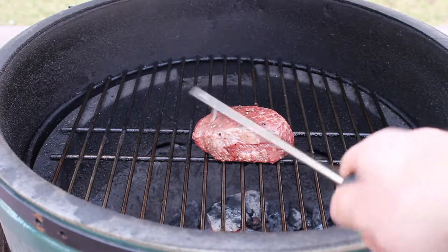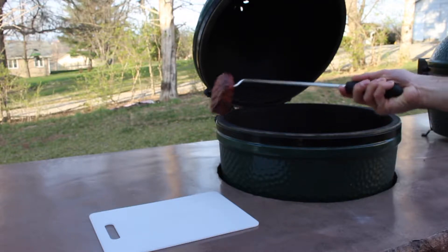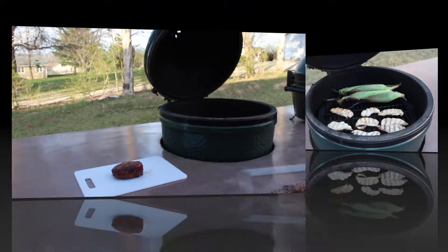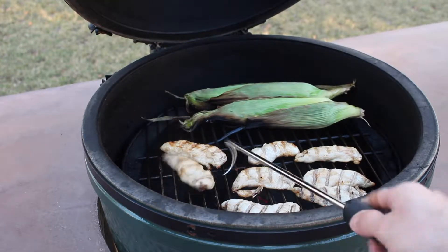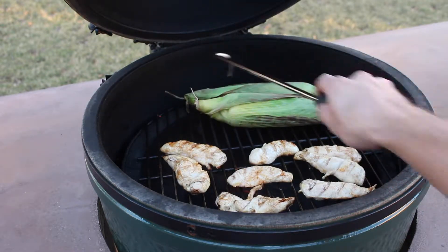Never ruin those expensive steaks again with the ability to easily turn and remove thick steaks from the grill. Cooking for a party, chicken and vegetables have never been easier. You can even flip corn on the cob.